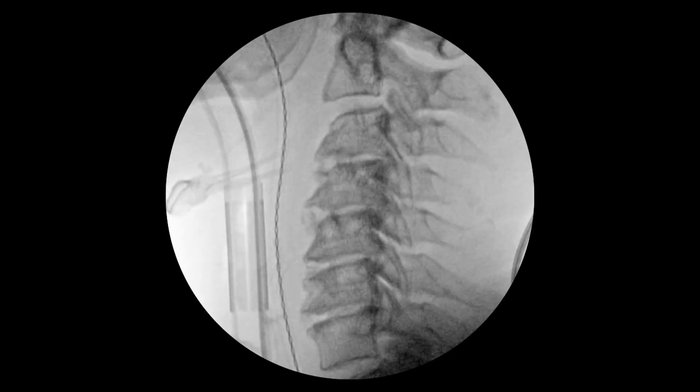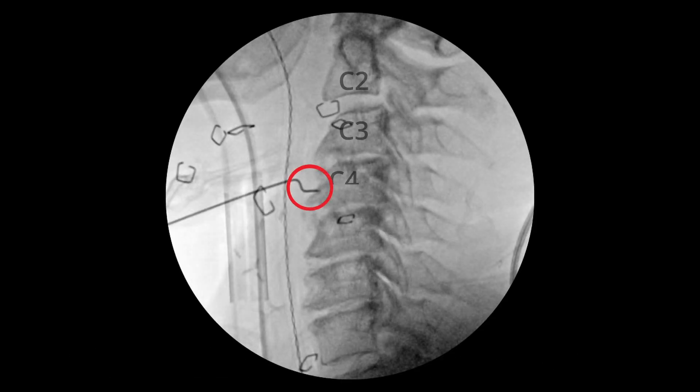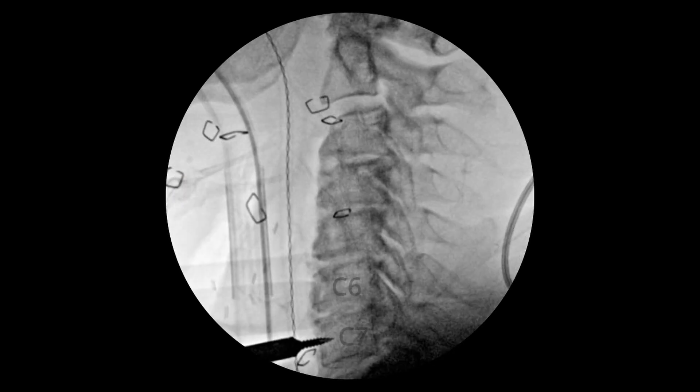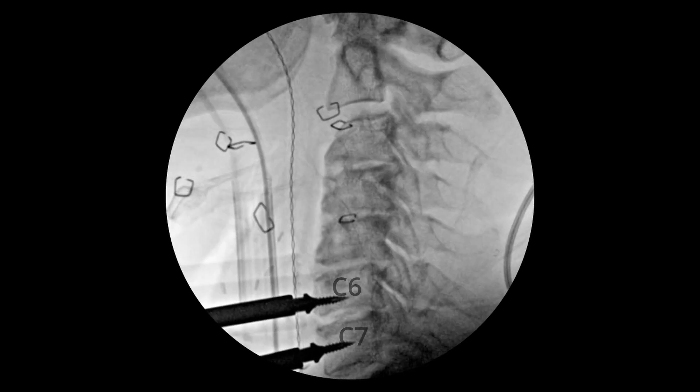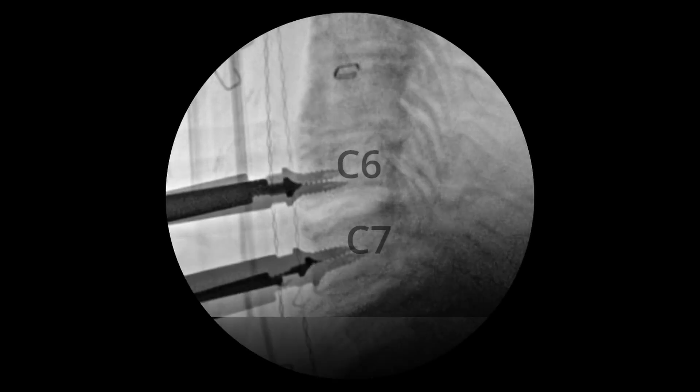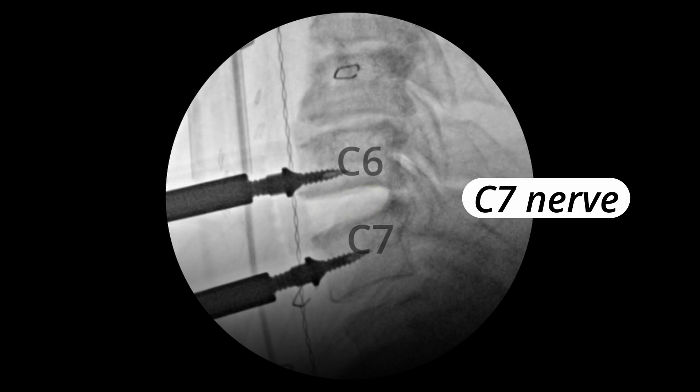The first step is to correctly identify the levels by putting a pin into the vertebra so that you do not remove a disc that you're not supposed to remove. Next, I put threaded pins into the C7 and C6 vertebrae and gently pull them apart to open up the degenerated disc space. The C7 nerve lives right here, and I have to get all the way back there to unpinch it.